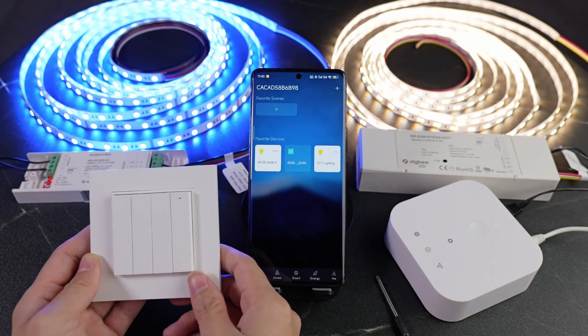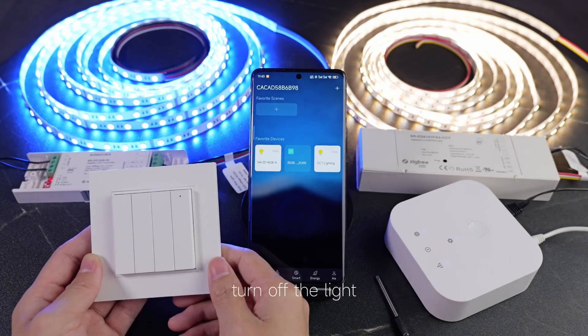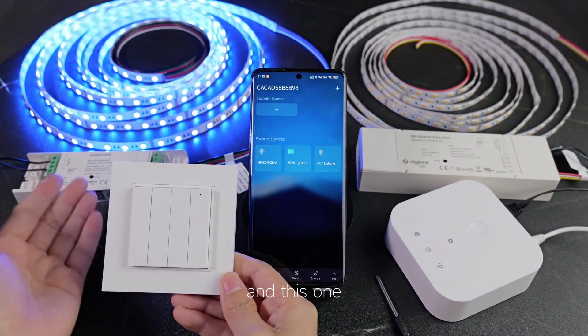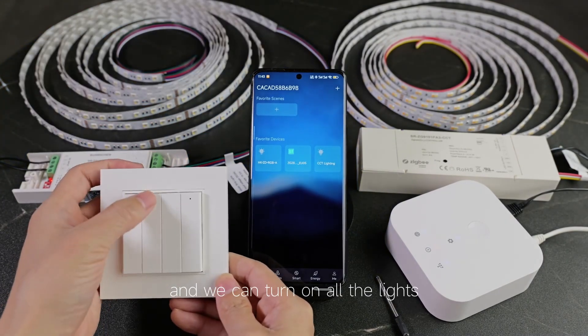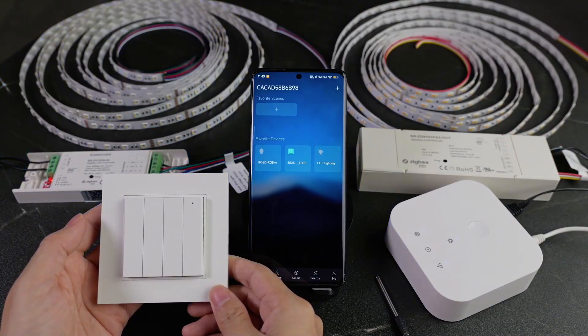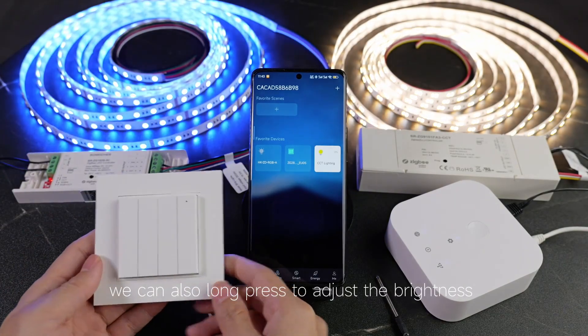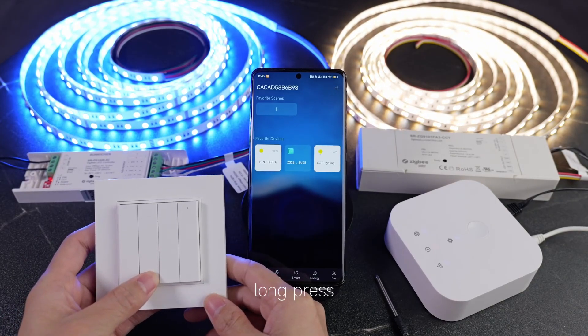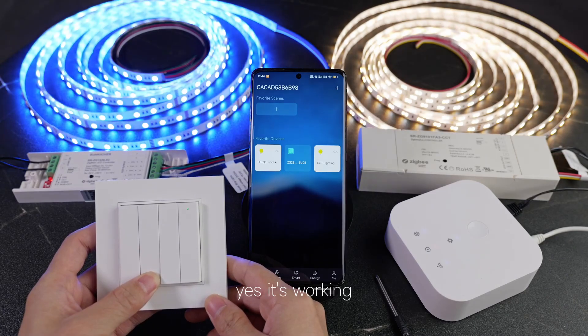And turn on the light. And we can control the light. Turn off the light. There is this light. Turn off the light. And this one. And we can turn on all the lights. Yes. And about the light, you can see this. Yes. We can also long press to adjust the brightness. Long press to dimming down. Yes, it's working.